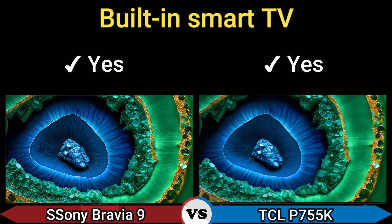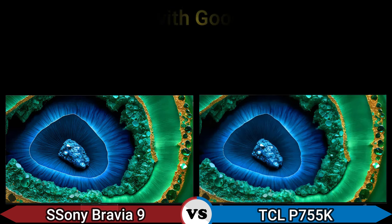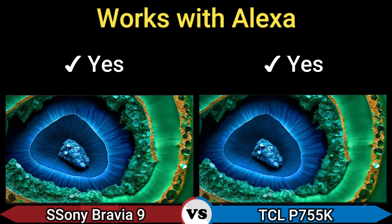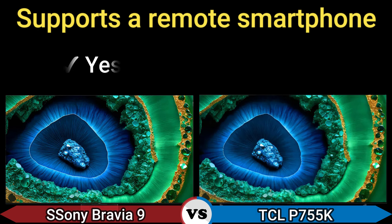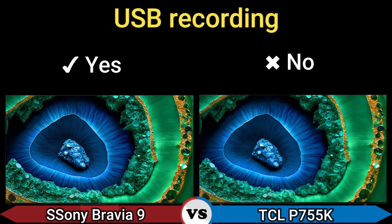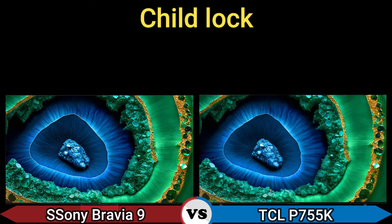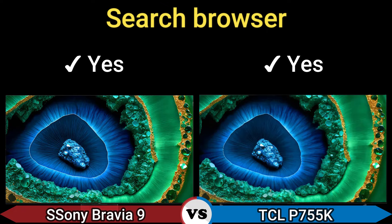Built-in smart TV: yes. Compatible with Google Assistant: yes. Works with Alexa: yes. Supports remote smartphone: yes. USB recording: yes. Sleep timer: yes. Side-lock: yes. Search browser: yes.